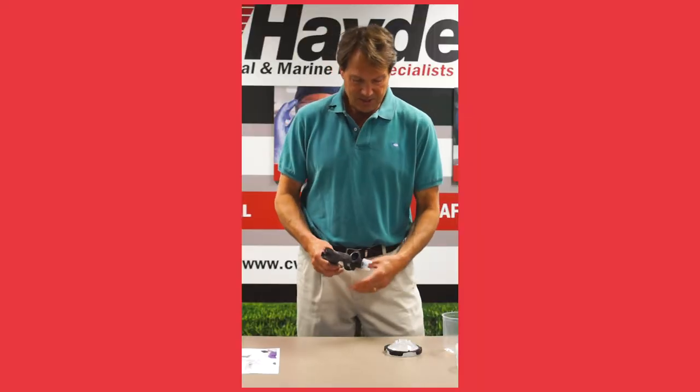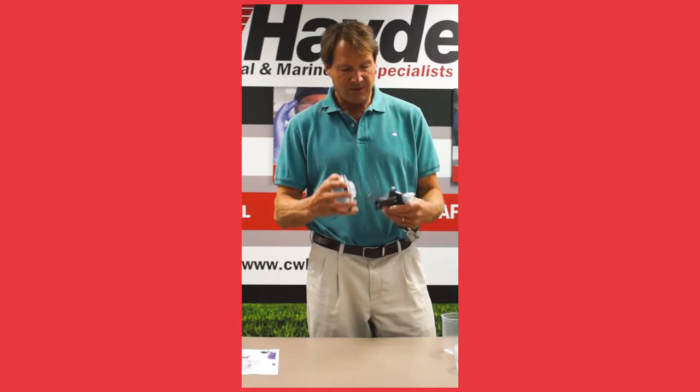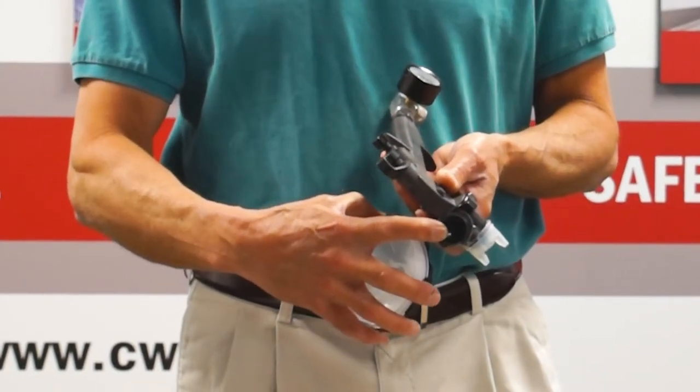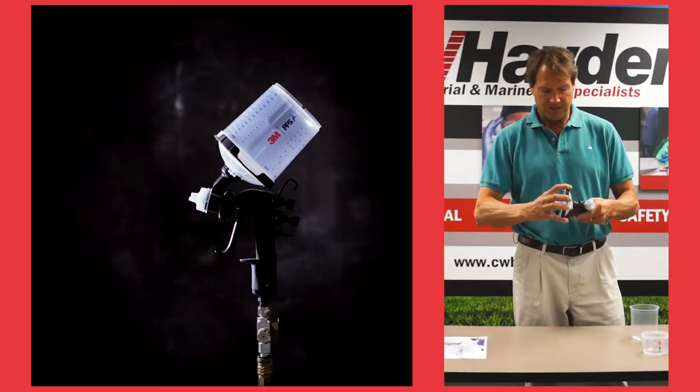Another big advantage is the attachment system, which before was a much smaller one. They've increased the actual airflow area for the fluid to go down, and it just connects on here and twists on. So it's more robust.